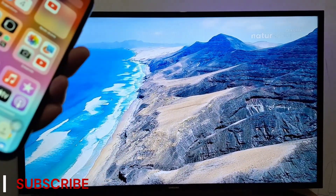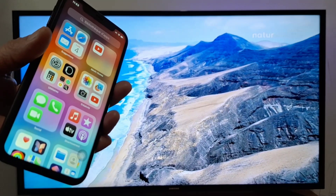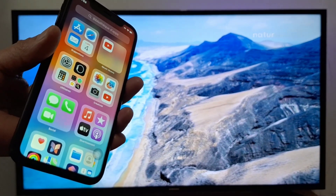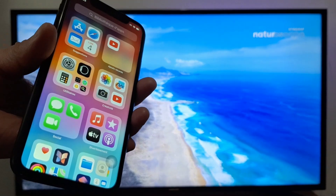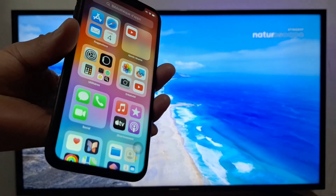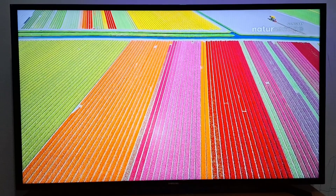Hi everyone, I have a Samsung Smart TV and today I'm going to show you how to cast your iPhone to your Samsung TV. You can do this with any smart television that connects to Wi-Fi. First, you need to make sure both your iPhone and your Samsung Smart TV are connected to the same Wi-Fi connection.